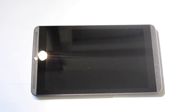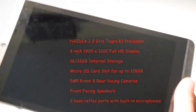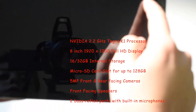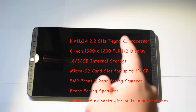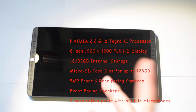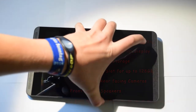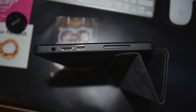Now that the display is cleaned, let's take a look at the specs. The Nvidia Shield Tablet has an 8-inch screen with 1920 by 1200 resolution — that's full HD. It has a 2.2 GHz Nvidia Tegra K1 processor, comes with stock Android 4.4 KitKat with Nvidia apps, front and rear-facing cameras both at 5 megapixels, and 16 GB internal storage on my version. You can add a micro SD card of up to 128 GB.